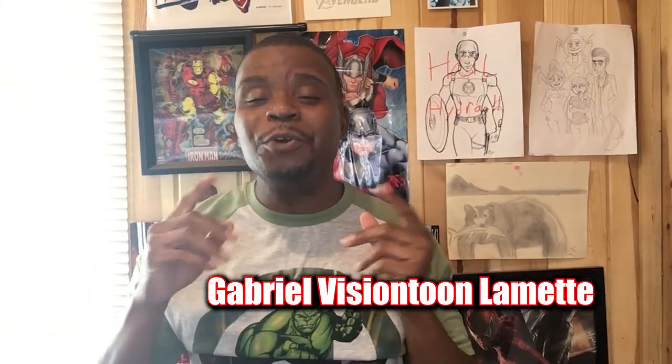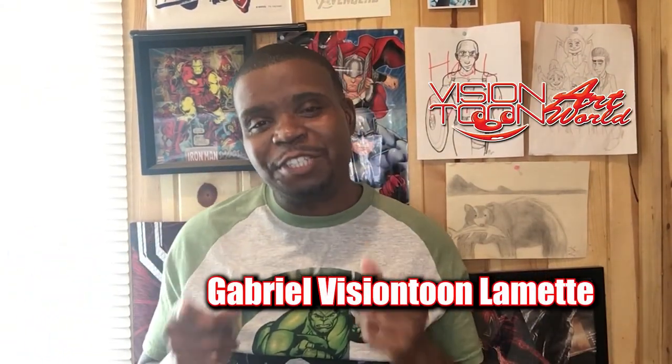Hey, what's up you guys? This is Gabriel Vision Tune Lament and you've tuned in to your channel, Vision Tune Art World. I'm really happy that you decided to check this video out because in this video I will be covering the mean green man himself, the Hulk. The Hulk has always been one of my favorites within the Marvel Universe.